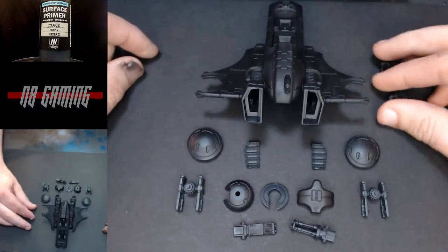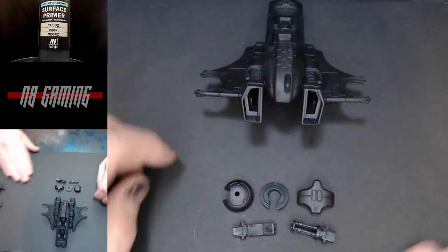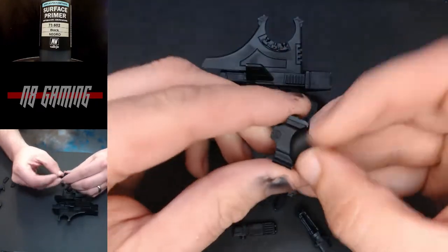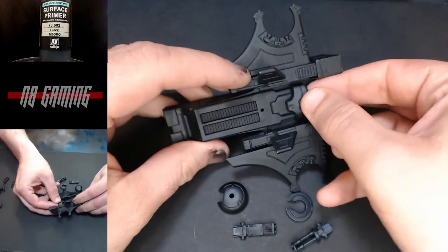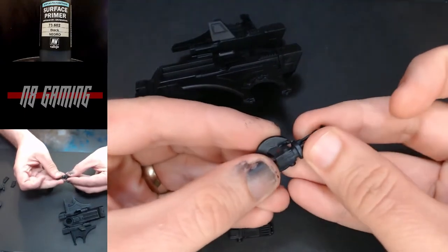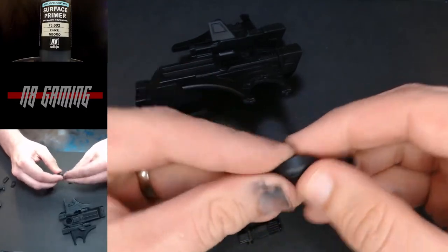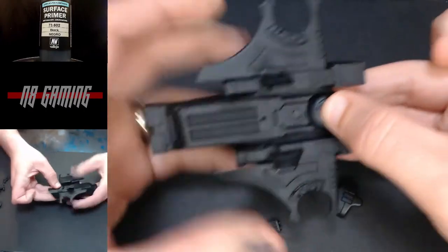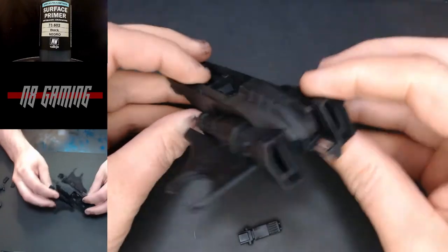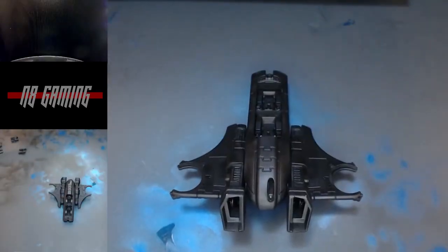Hey everyone, Nate here with Innate Gaming, and today I'm going to be putting together and painting this Tau Piranha. Here we have the sub-assemblies — these are all the small pieces I kept apart to make painting a little easier. For the most part it's one unit. Here's the magnetization I did for the front weapon: instead of magnetizing the weapon, I put one magnet in that clip and one on the bottom, so you can change the front weapon between the burst cannon and the fusion blaster. You can put it together and the clip will hold it in — I found this is the best way to magnetize this front weapon. I also don't have the riders in, which will make it a little bit easier to paint.